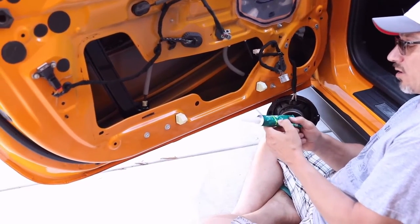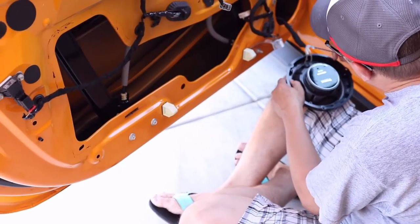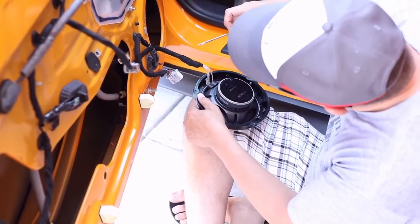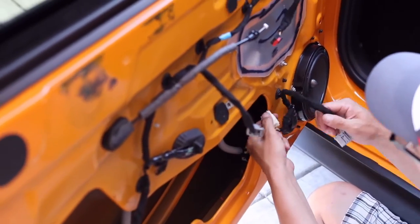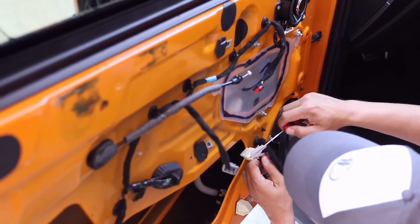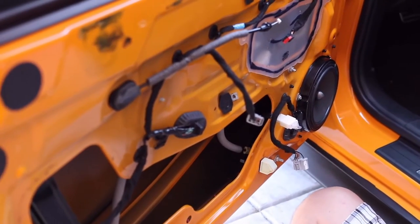Right now I've just got some RTV silicone rubber sealant — you can get this at any hardware store. I'm just going to take some and dab it around these end pieces here on both connectors. I'm also going to put a little bit of that same RTV into the back side of this connector — just kind of goop it up on there. I'm going to let that dry for a bit, and then we'll put everything back together.